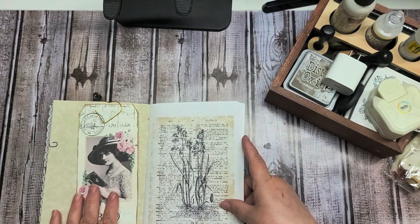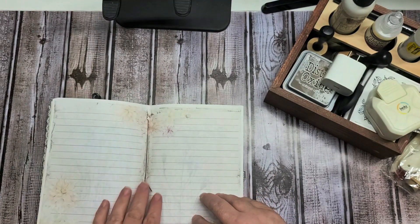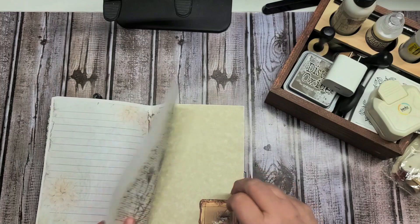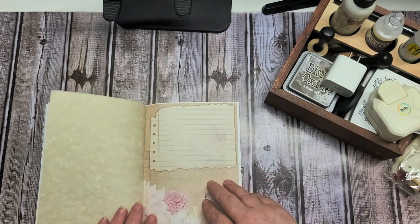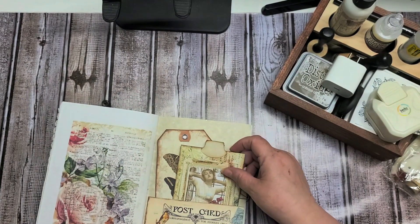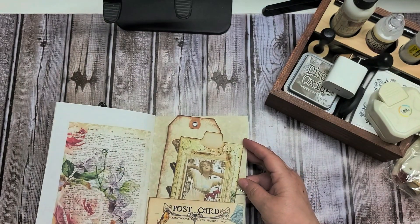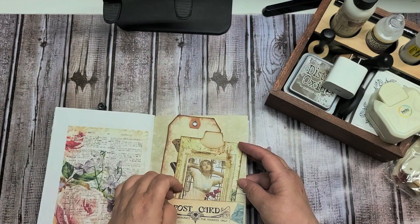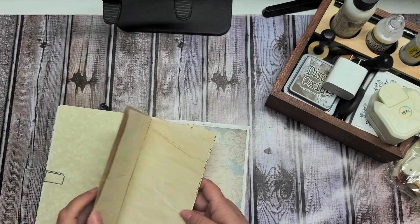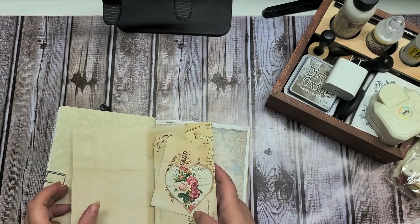Then we've got another tag and another botanical page that came from Artie Mays. Here's the center of our journal — this again is from My Porch Prints. Now you're just seeing the second half. Here's a couple more tags, journaling cards to write on. I took the postcards — you could either use them for journaling, but I used them to make pockets. Here's a part of that ephemera pack that I purchased, a nice little booklet to write in, and some decorative paper.